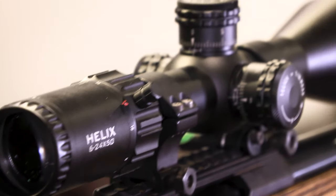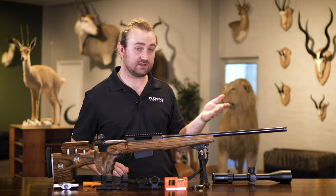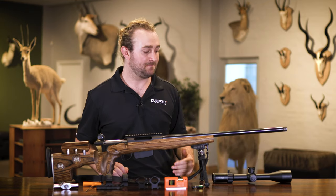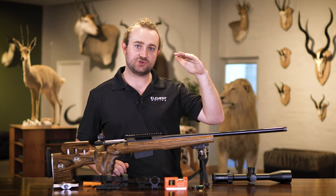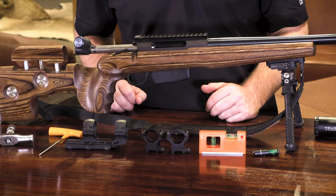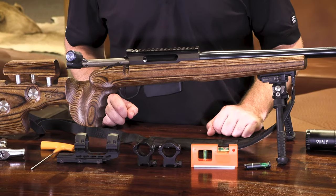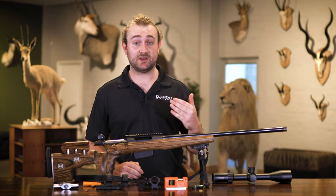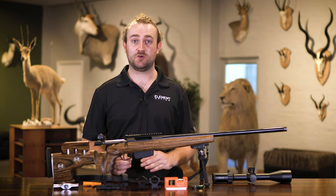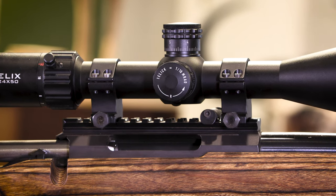It's important that the scope is as close to its optical center as possible. Scopes like the Helix and Titan are not at the same optical level as the Nexus, and as you go far from the optical center you start to lose clarity. Using a tilted base or adjustable rings maintains optical clarity and gives you significantly more elevation travel, so if you plan to shoot at long range this is a good option regardless of scope tier.